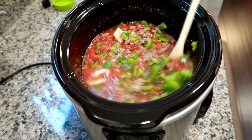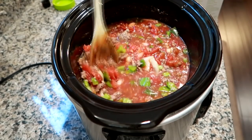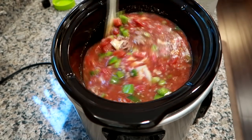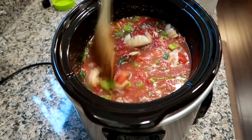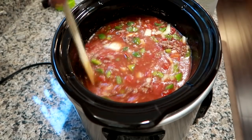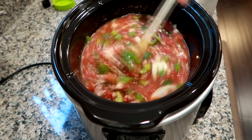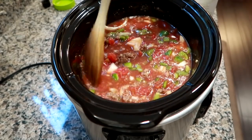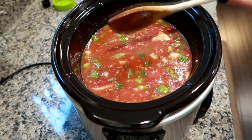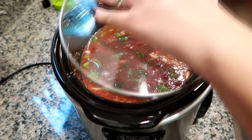This will cook on low for seven hours total. At about six and a half hours I'm going to add the rice. I think I'm going to add a little bit more broth — the rice is going to absorb some of the liquid, so that's why you don't want to add the rice right now. You want to stir everything up really nice and get everything combined — especially the salt, pepper, garlic, and the brown sugar, which is very important to cut that tomato acidity.